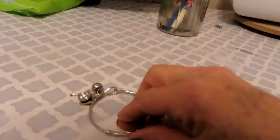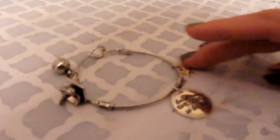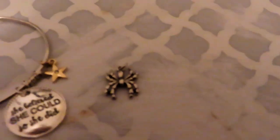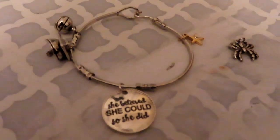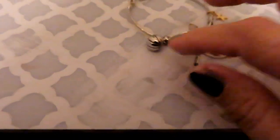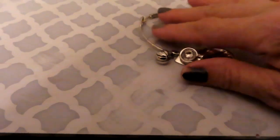This is the bracelet I'm making myself for graduation, but I need to find better spacers — my jump rings keep getting caught. I have a little spider, a star. This is my motto: she believed she could, so she did. And I have a little graduation cap, a basketball — because basketball wins every time.